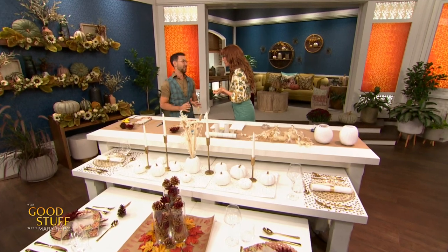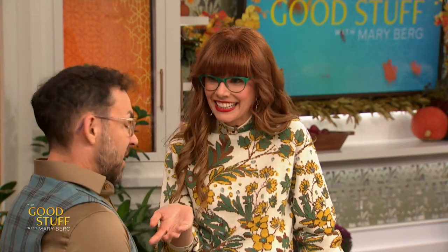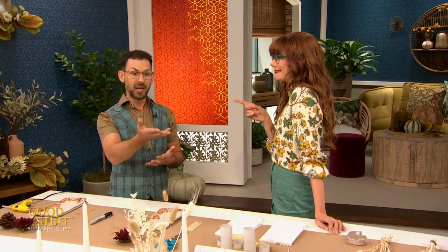Here to show us how to create two beautiful tablescapes this Thanksgiving under $50 is entertaining expert Trevor Frankfurt. Trevor loves to throw a good party both personally and professionally — that's exactly why he chose his profession as an event planner, but he also loves to host friends and family for game nights, dinner parties, and the holidays. He finds it boring when it's the same tablescape every time, so he wants to show how to change it up without breaking the bank.